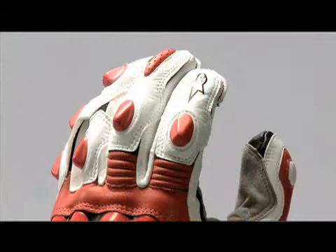The patented finger bridge keeps the leather protection from twisting around the fingers and helps prevent seams from coming apart in the event of a crash. It also prevents finger separation, so often the cause of damage to the little finger.